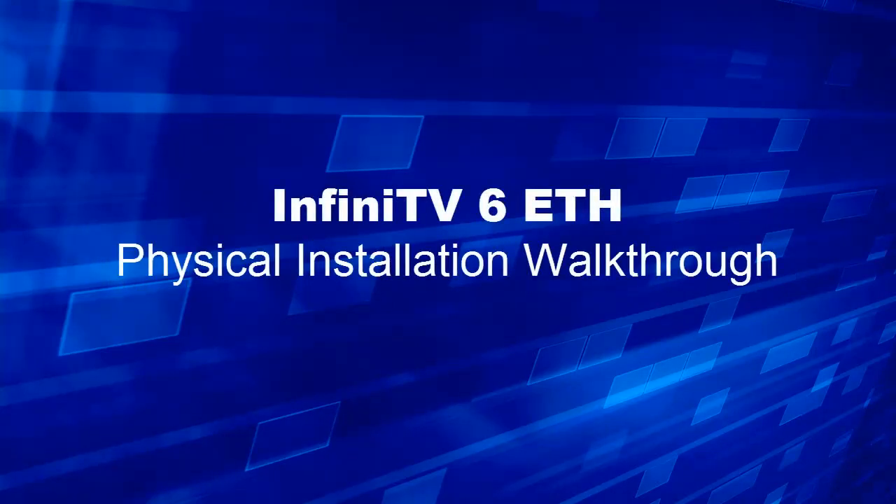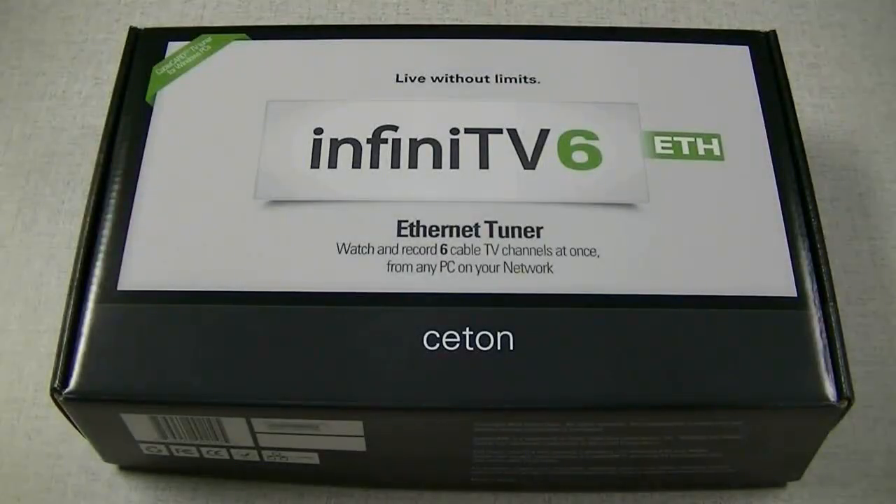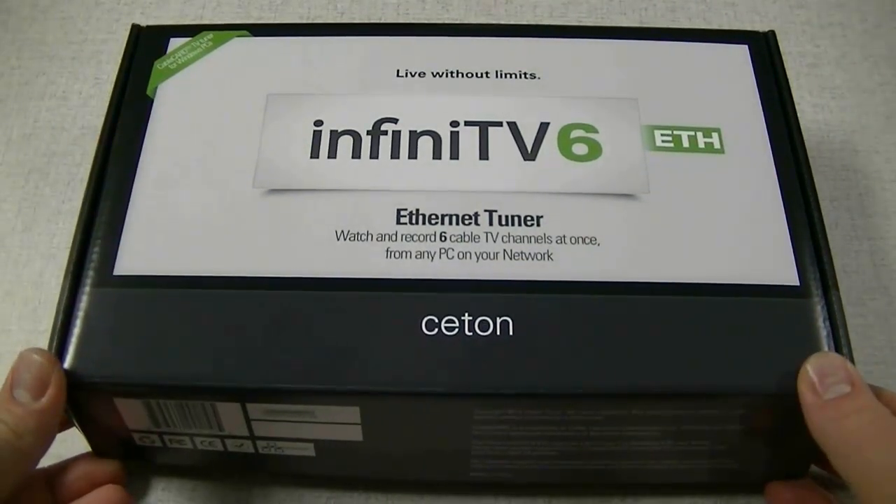Hello and welcome to the Infinitv6 Ethernet physical installation walkthrough. Let's begin by unpacking the Infinitv. Once you've received your new Infinitv6 Ethernet device, we'll begin by unpacking the box and seeing what is included.